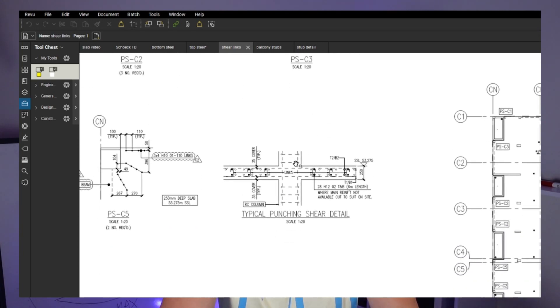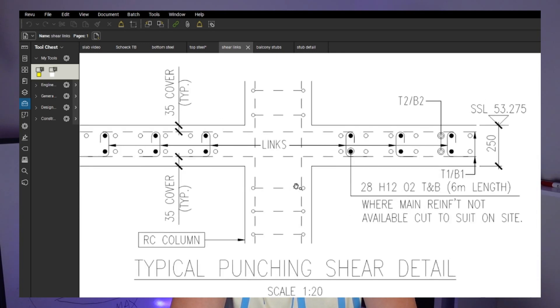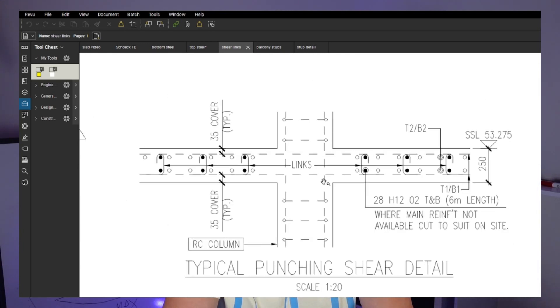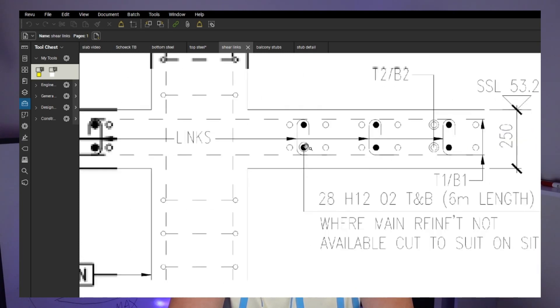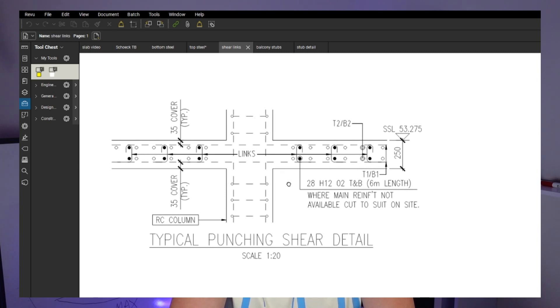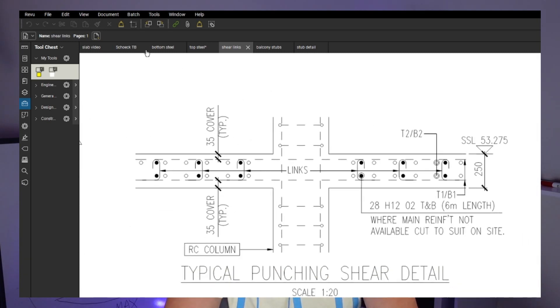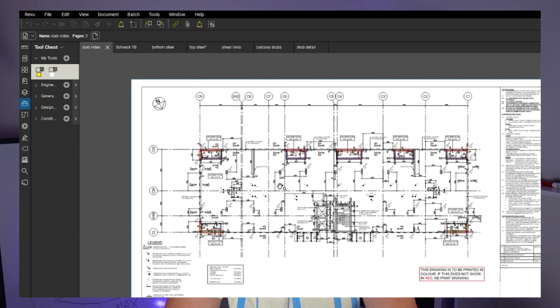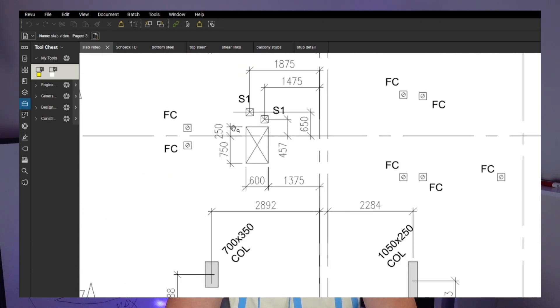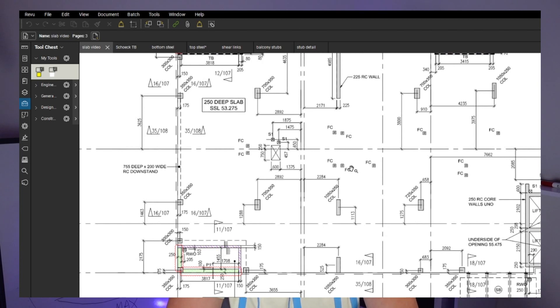We want to definitely make sure the shear links are in - this is the most important thing on a slab with no beams and no column heads. The punching shear failure is really bad - you cannot do anything about it. That's how the shear links should look if you view a section. The steel is checked; now we want to make sure all these boxes are in position and all these boxes are reinforced, so all that trimmer detail I showed you is applied and everything is as per design.